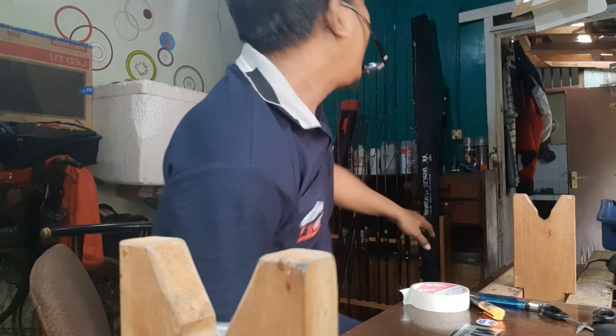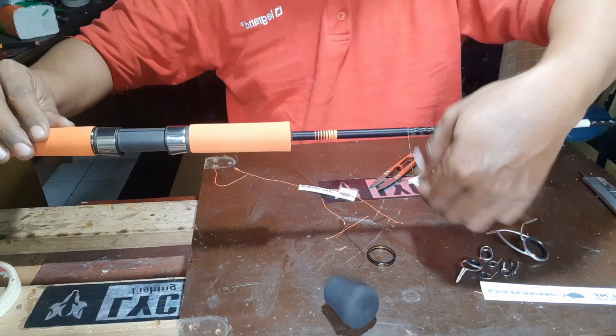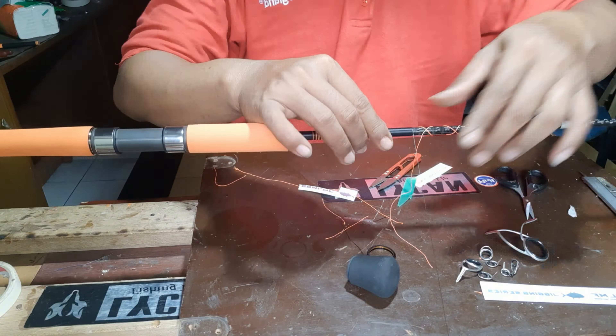Nah, ini bro. Jadinya seperti ini bro, oren hitam. Jadi nanti setelah jadi ini, sudah kita lem, terus nanti kita trapping di sini untuk stiker, terus langsung ke pemasangan ring.